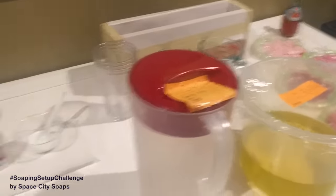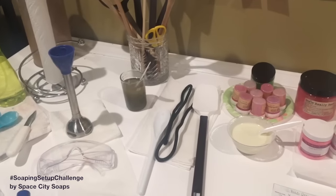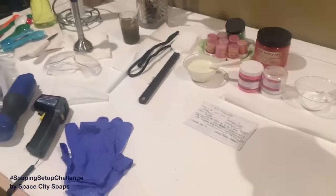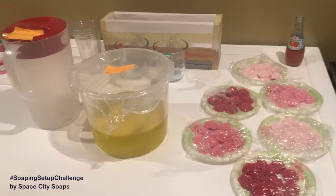I wanted to start this off and I hope this kind of video catches on, because I think it would be really neat to see other soapers' workstations. We're going to call this a soap setup. So this is the Wild Rose soap setup.